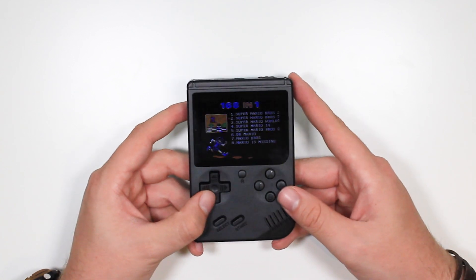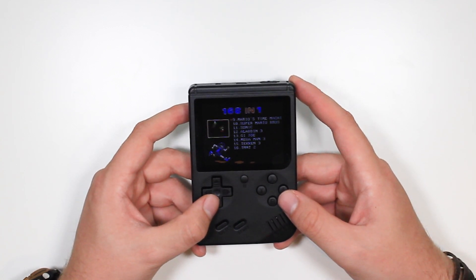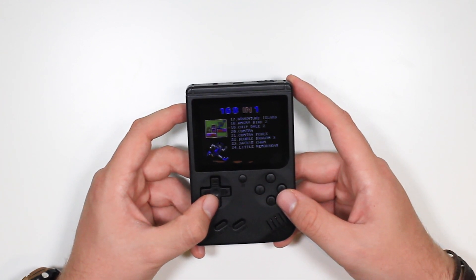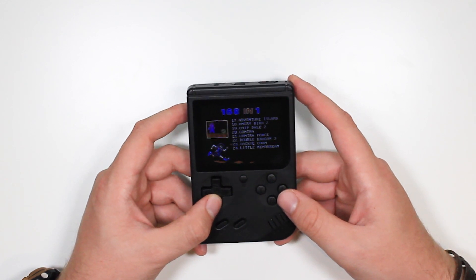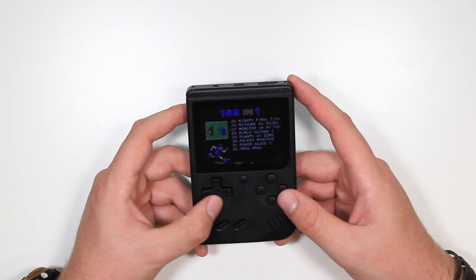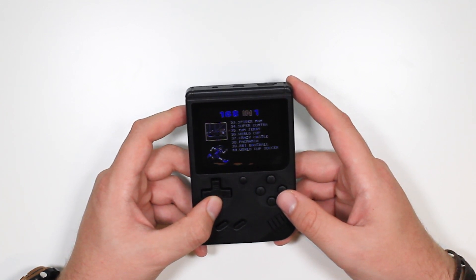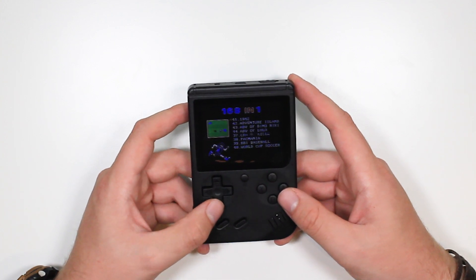Some of the games which are on here: Tekken 2, Teenage Mutant Ninja Turtles 2, Aladdin 3, Angry Birds, Little Nemo Dream, Ninja Game 3, Monster in My Pocket, Pac-Mania. So you're getting a handful of real games — real retro games such as Super Mario and Sonic — but their colours have been flipped, maybe for legal reasons, and you're also getting a lot of fake games that are just hilarious.